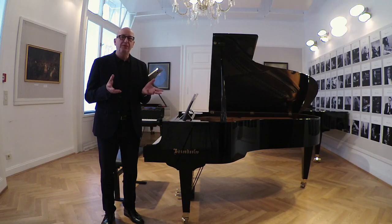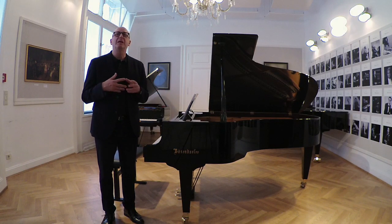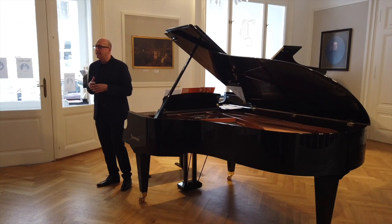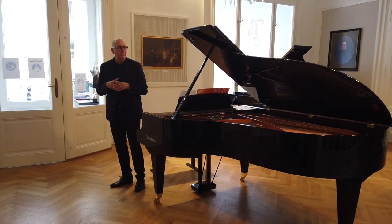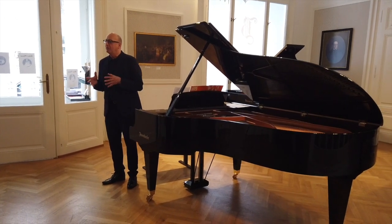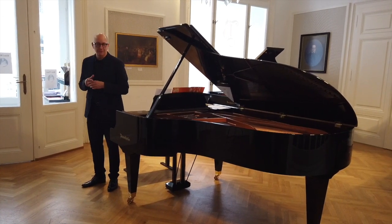It is the perfect instrument for private use, for private connoisseurs of piano music, but at the same time also for high professionals. It is the instrument which is used for practicing studios, for teaching studios, but also for smaller concert halls and for recording studios.